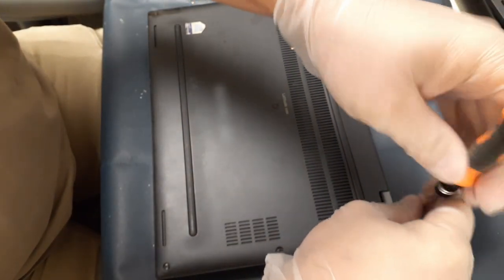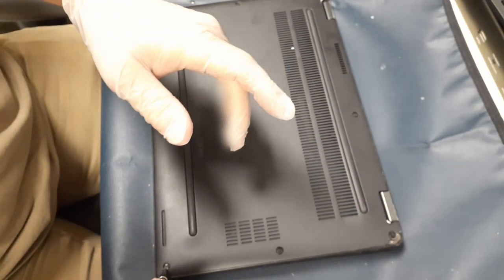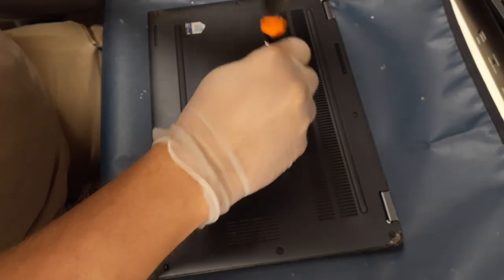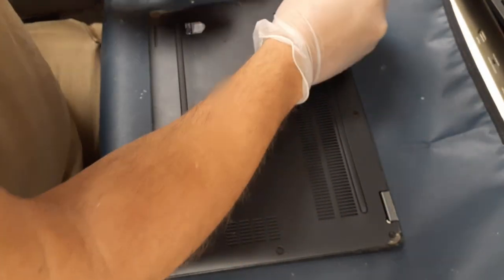Hello everybody, welcome back to the World of Me. This is Technician's Corner. Today we're working on a Latitude 5289 and this one is going to cover the touchpad buttons. As you can see here, I'm taking the screws out of the back — I'm not actually taking them out, I'm just unscrewing them because they are captive.